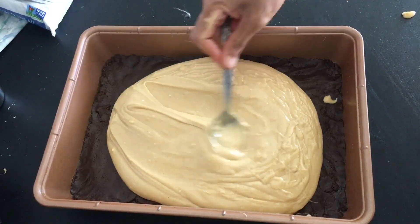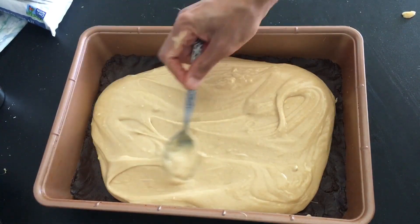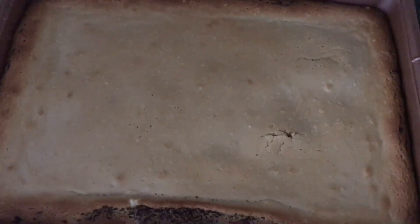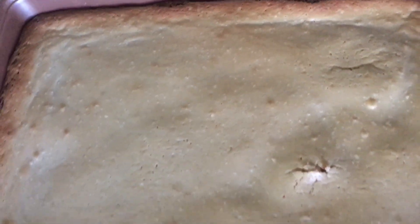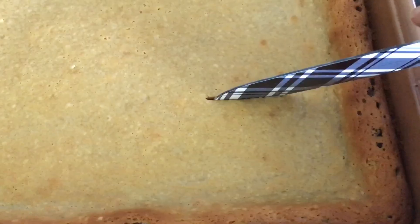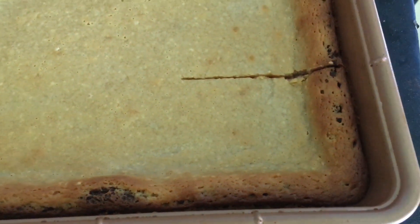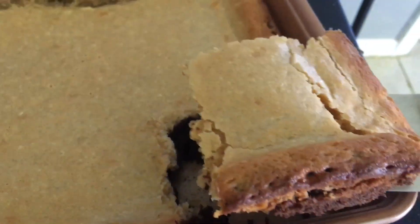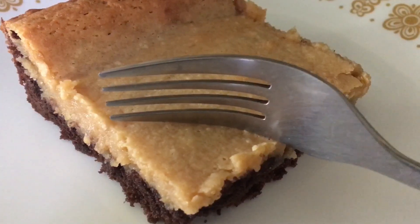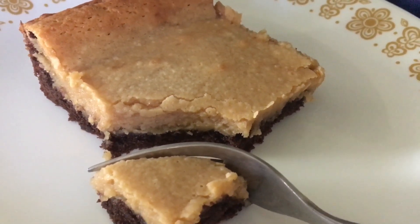Bake in a 350 degree preheated oven for about 35 minutes. It should be puffy and set on the edges with just a slight jiggle in the middle. Do not over bake or the topping will curdle. Cool for at least 90 minutes before digging in. Enjoy! Thank you.